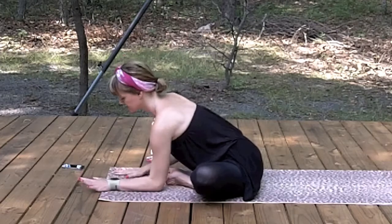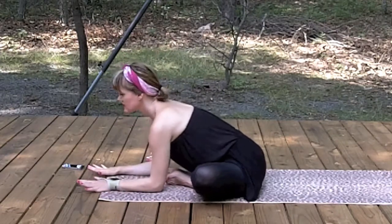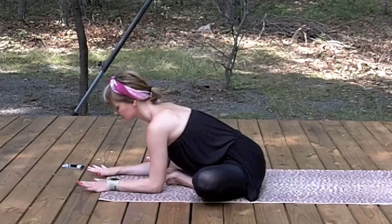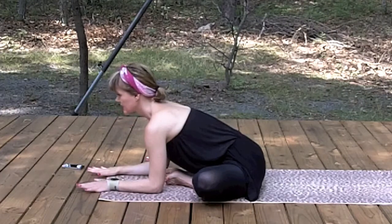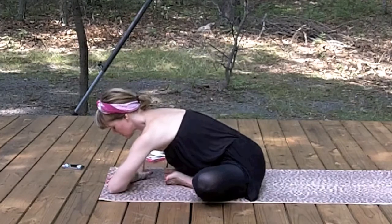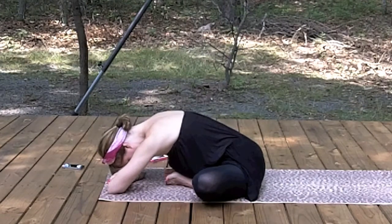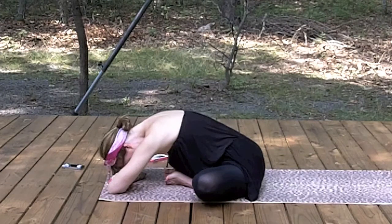Drop onto the hips, soles of the feet together — Baddha Konasana. Take flesh from the thighs, roll it out. Lift through the heart, then exhale, fold. See if you can keep as straight a spine as possible. Inhale, lengthen. Exhale, fold. Continuing to move with your breath. This one's great if you've been traveling and just need a little breather.